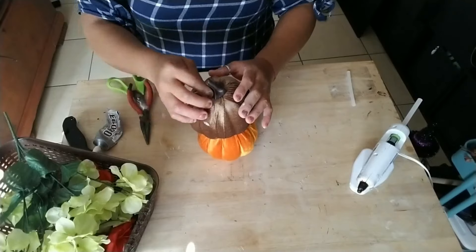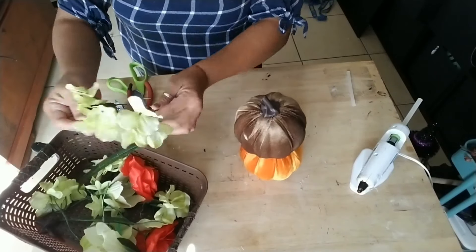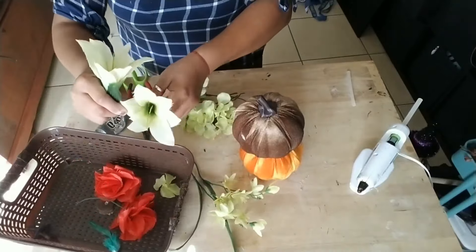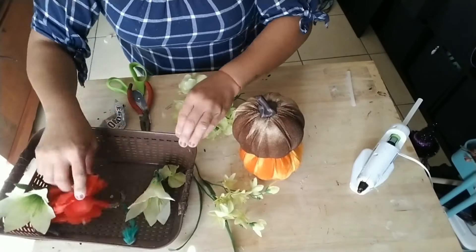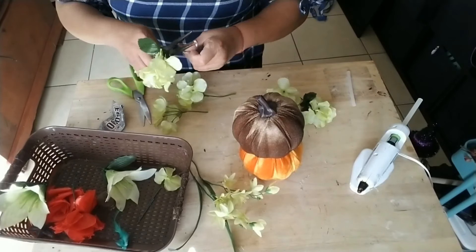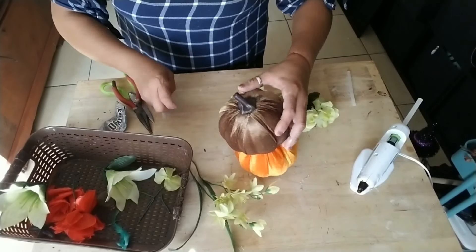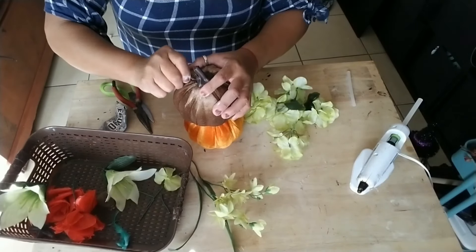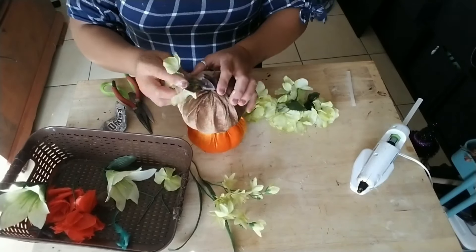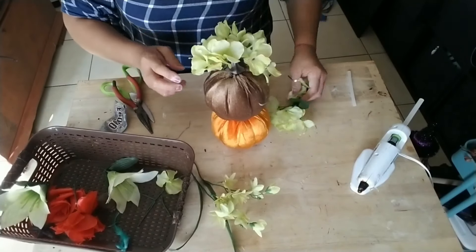I'm using one of the stems of the hydrangeas, already cut up, and some greenery that you can purchase at Dollar Tree as well. You can pick any kind of floral that you choose to match your decor and your pumpkins. With the same paper clip, I'm going to poke holes on the top of my pumpkin, moving the stem up a little bit, and insert the stems of each flower into the pumpkin just like so.